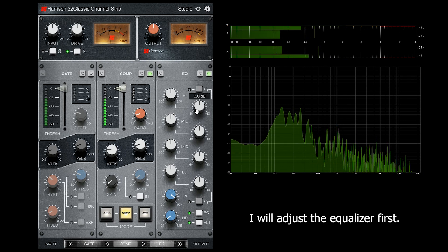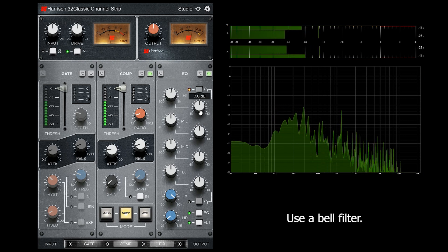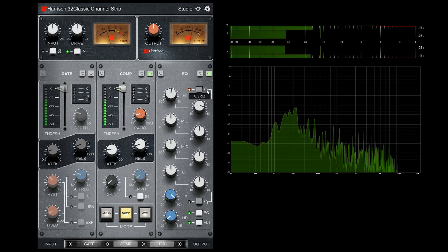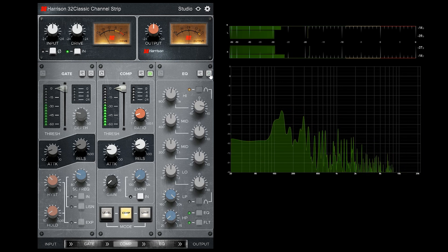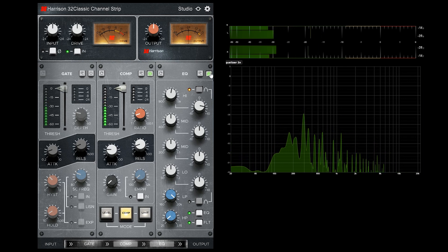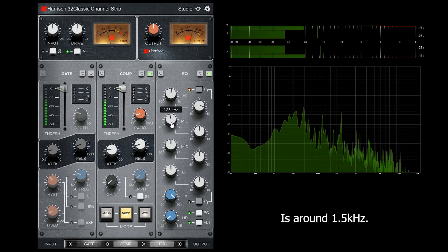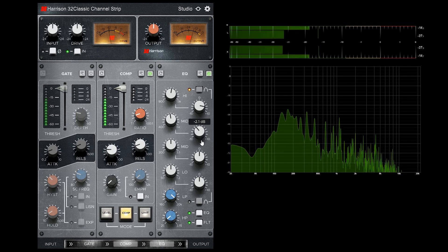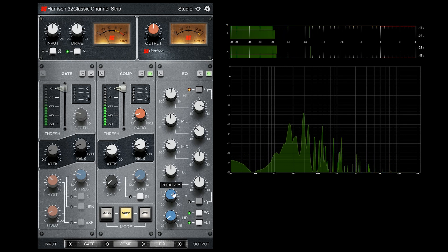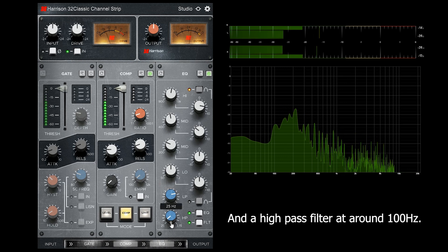I will adjust the equalizer first. Let's boost this guitar at around 3 kHz using a bell filter. Let's get rid of some mid frequencies at around 1.5 kHz. Let's set the low pass filter at around 10 kHz, and a high pass filter at around 100 Hz.